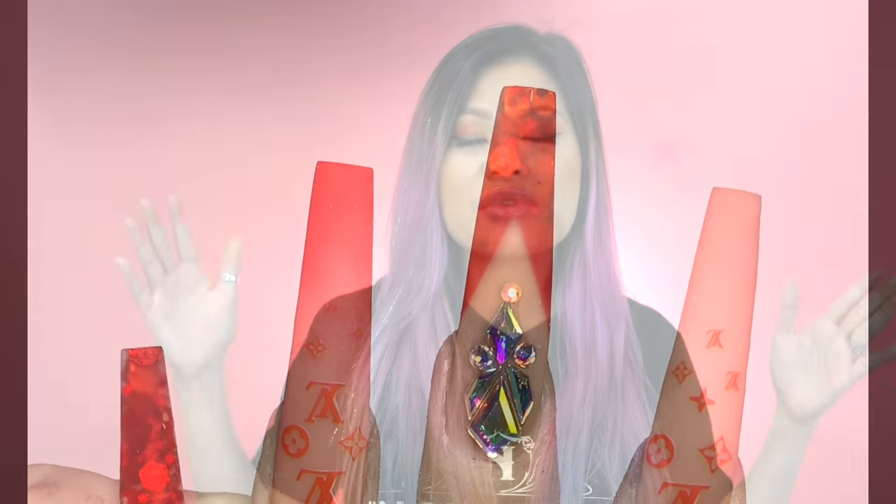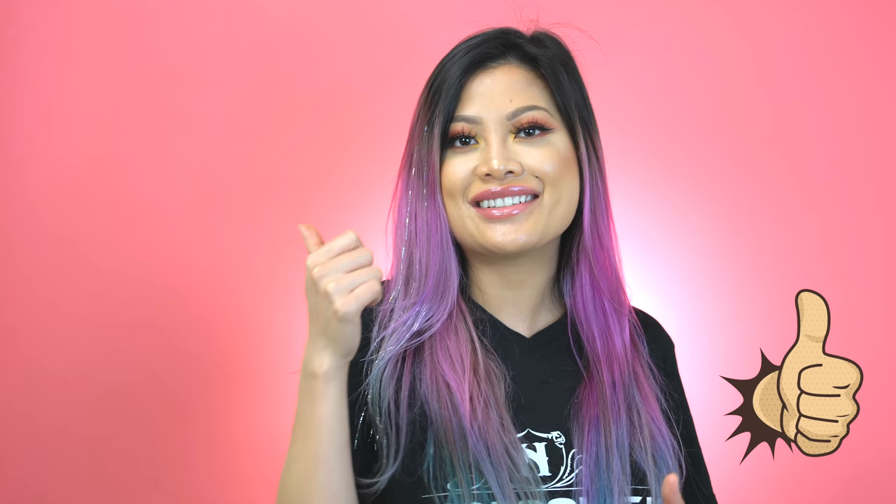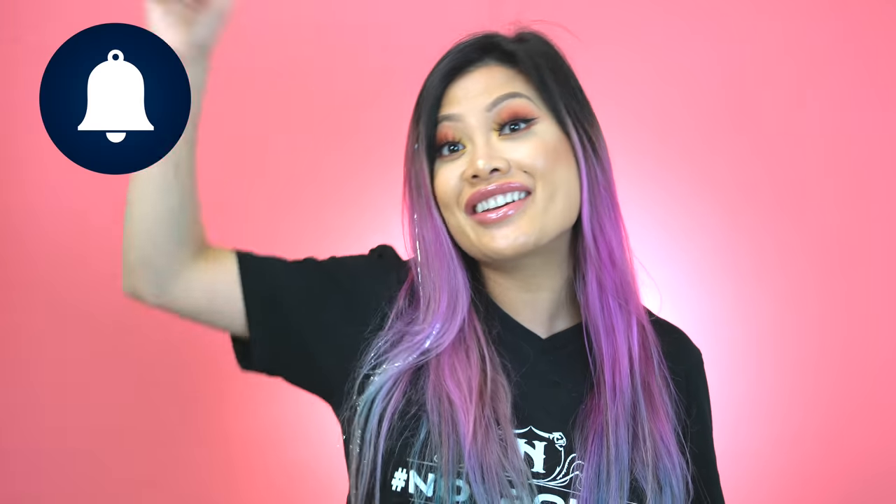I hope you guys enjoyed the video. Let us know what you think — if you like it, make sure you give us a thumbs up, leave a comment, and ring the bell. I'll see you guys later for more cool videos and tutorials. Make sure you click on the links.